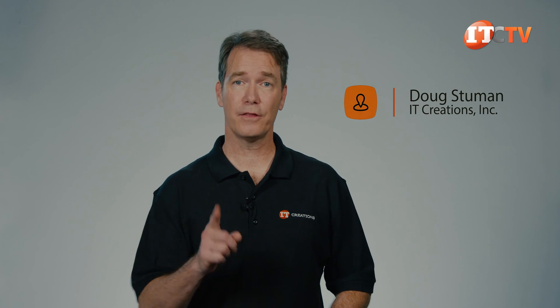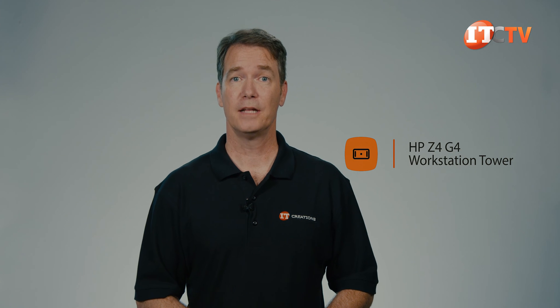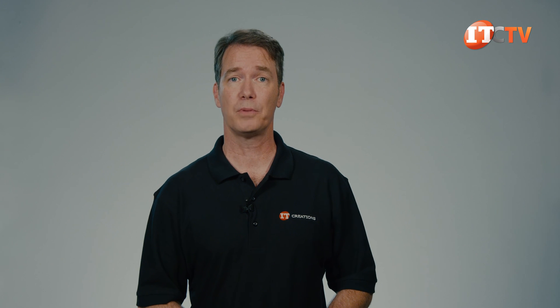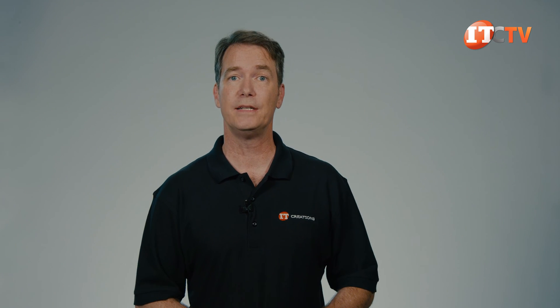Hi there, Doug Stamu with IT Creations with another one of HP's new line of Z-Series workstations, the Z4-G4 Tower. It supports a single processor and is designed for CAD, machine learning, visualization and simulation. Two dual processor platforms, the Z8-G4 and the Z6-G4, round out the top tier of their Z-Series family and support the Intel Xeon scalable processors. The Z4-G4 does not, but you can choose between either a Core X CPU or one of the brand new Intel Xeon W processors.